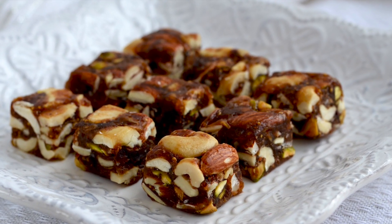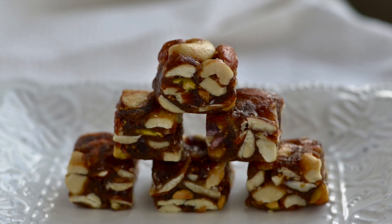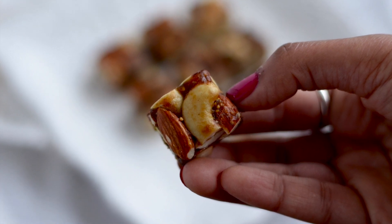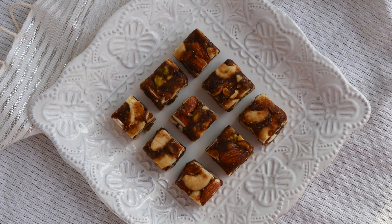Hello friends and welcome to Desi Tadka with sugar free, guilt free figs and nuts bites. These grab and go bites are super easy to make and they are full of nutrients. There is no clarified butter or additional sugar needed to make this sweet. So let's get started.